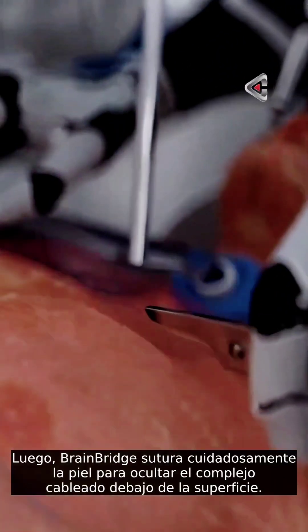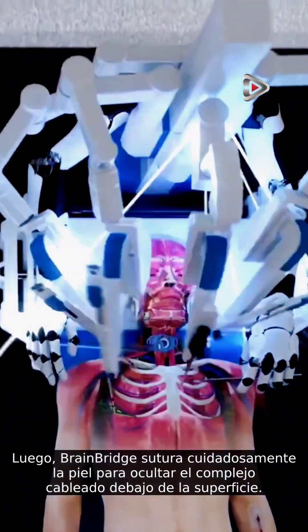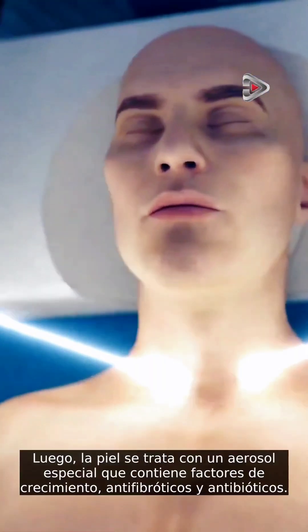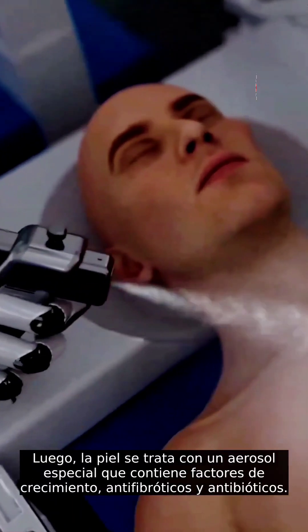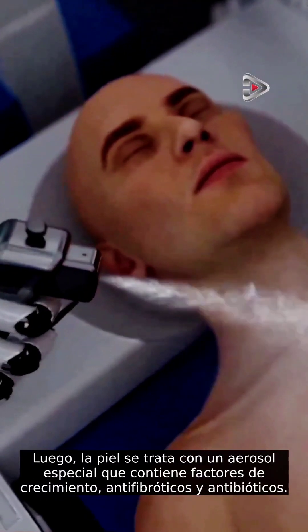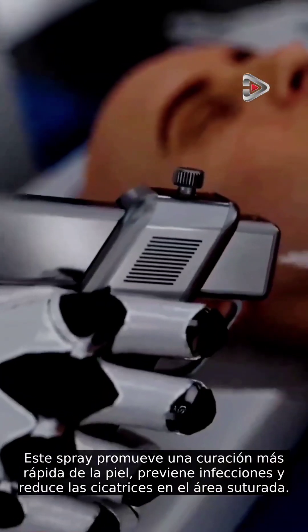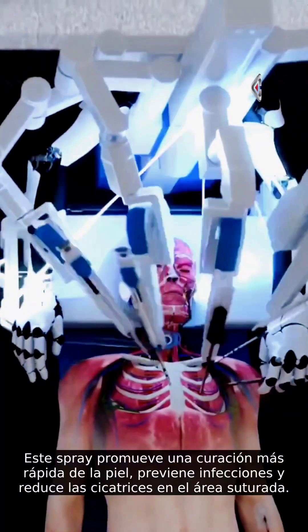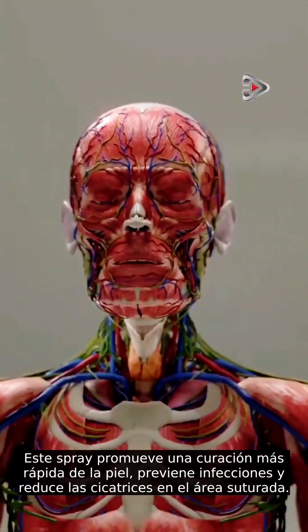BrainBridge then carefully sutures the skin to conceal the complex rewiring beneath the surface. The skin is then treated with a special spray that contains growth factors, anti-fibrotics, and antibiotics. This spray promotes faster skin healing, prevents infections, and reduces scarring in the sutured area.